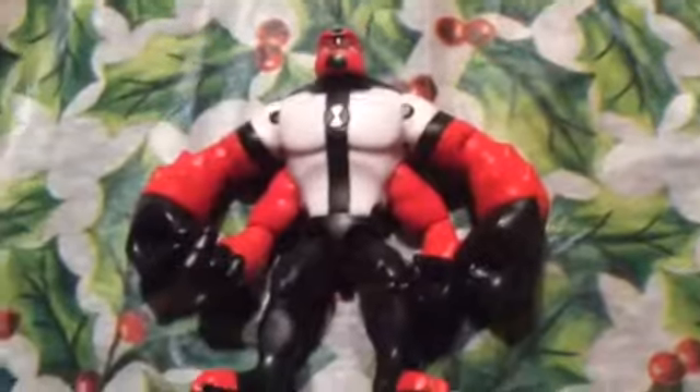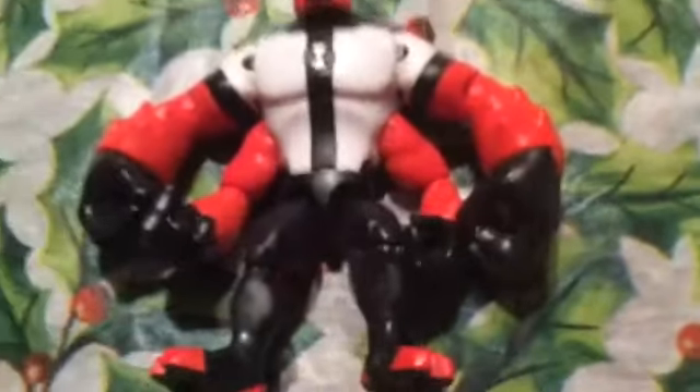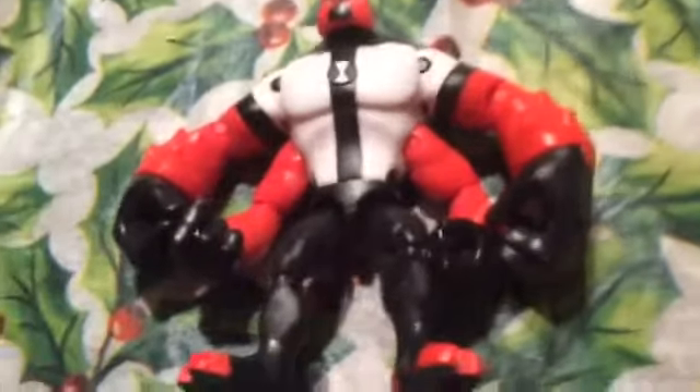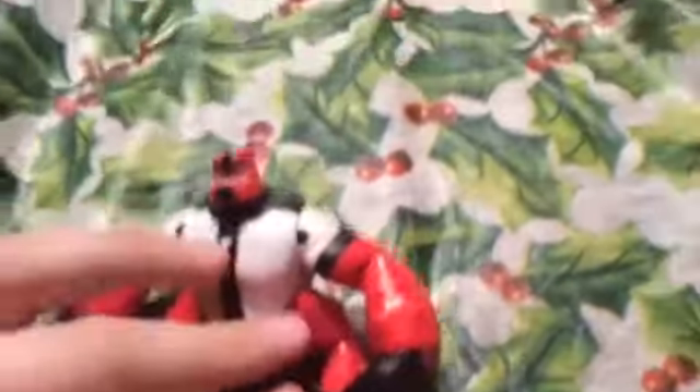This is Forms, and I thought it would be cool if I compared this Forms to the original Forms. This is the Forms from the new Ben 10 show. It's quite maneuverable, his hands are quite big, and soon, because there's a new Omni Enhanced line of aliens, his hands are going to be even bigger. You should see that action figure.